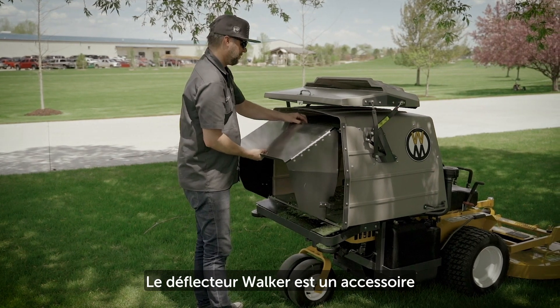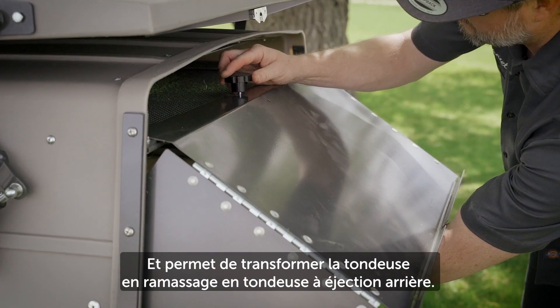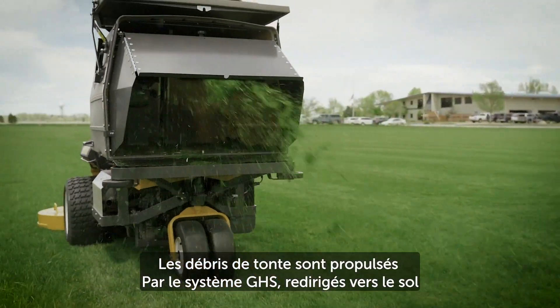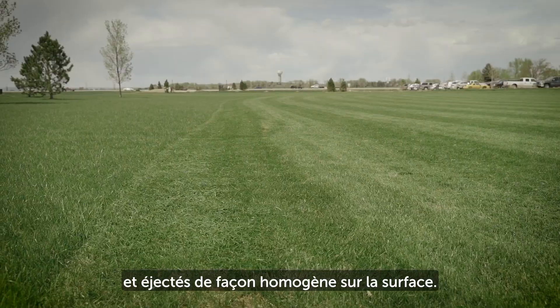A no-catch deflector easily installs in the catcher box door to allow non-collection rear discharge mowing. Clippings exiting the open GHS catcher are directed downward and evenly spread, minimizing clumping.